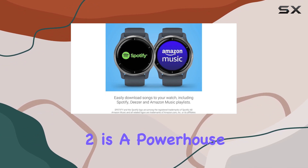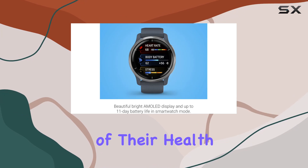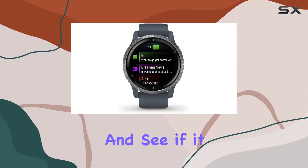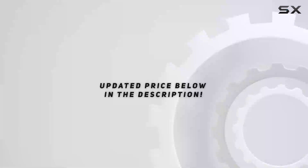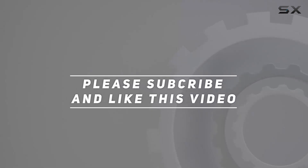In conclusion, the Garmin Venue 2 is a powerhouse of features for fitness enthusiasts and those looking to take charge of their health. Stay tuned as we explore its capabilities and see if it lives up to the hype. Check out the video description for the updated price, and thank you for watching this video.